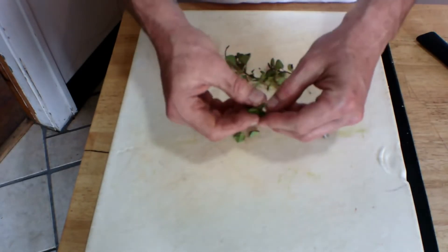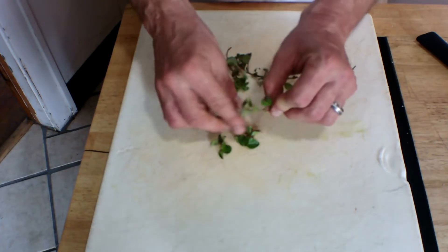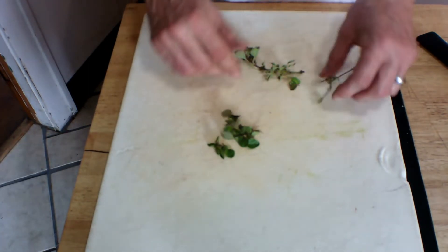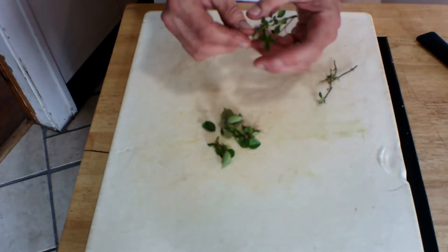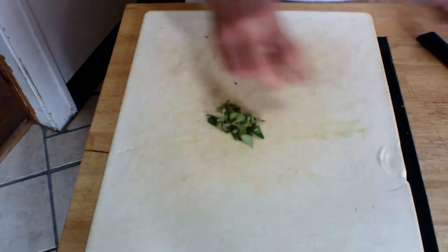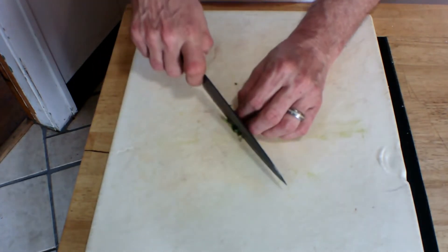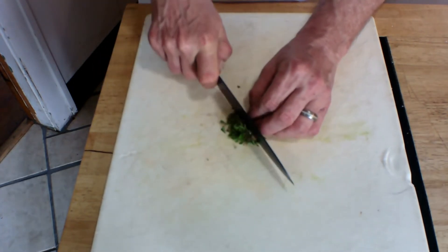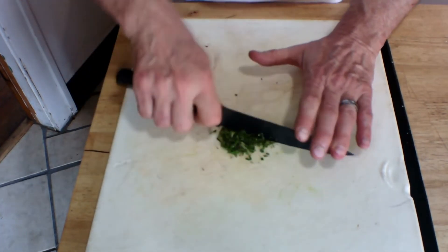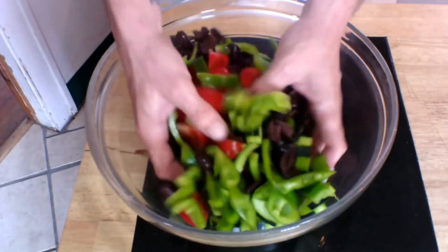If you've never used fresh oregano before, don't worry — it's very easy. You just want to pull off the leaves; sometimes you can strip them off quickly, sometimes not. You just want to get rid of the stem, which is kind of tough and would make it an unpleasant texture. Once you have all the leaves, discard the stems, bunch it together, and chop it as finely as you can — being very careful not to cut your fingers.